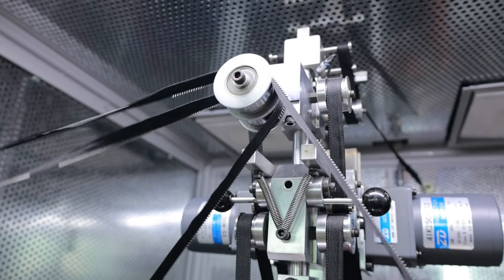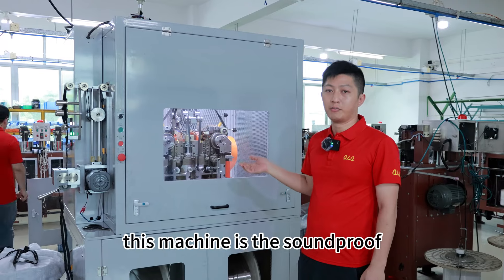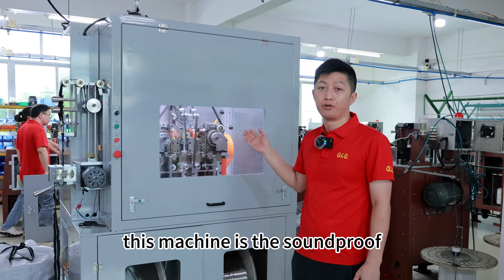As you can see, the stamped zipper is so beautiful, stable, and strong.